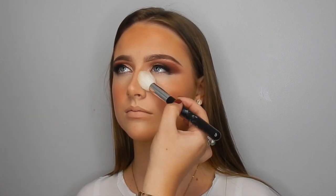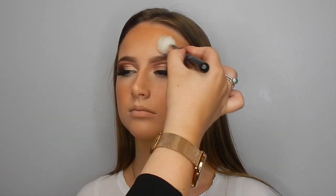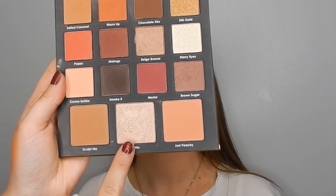Going to set the under eyes now. I'm obsessed with the Fit Me powder from Maybelline — the matte and poreless version, which makes the skin look absolutely flawless. I'm applying that where we applied the concealer, so under the eyes and then in the T-zone area just to keep everything nice and fresh and long lasting on the skin. This will also help when we go in with our eyeshadow fallout.